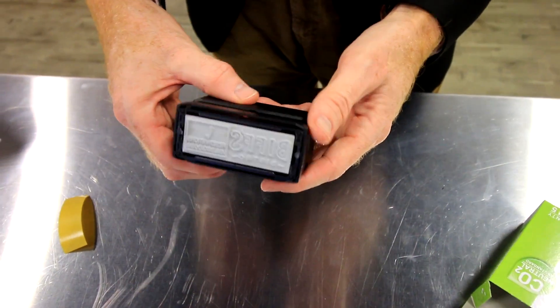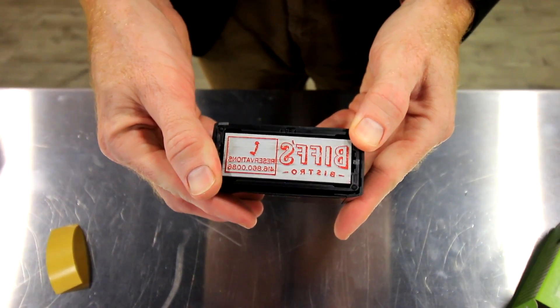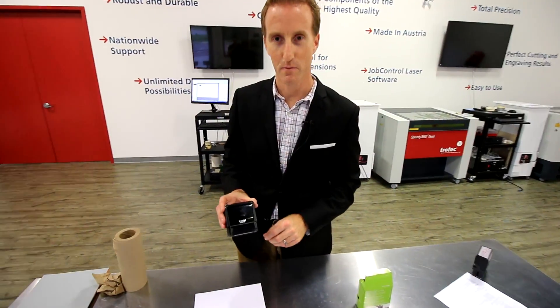Simply unlock the pad and now the ink will actually be on the stamp. Now that our stamp's produced, let's try it out.